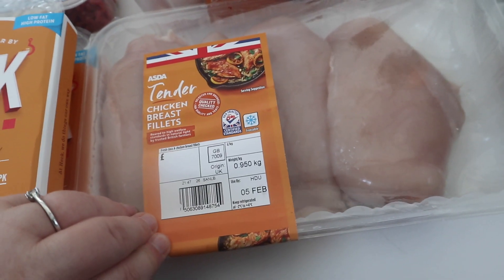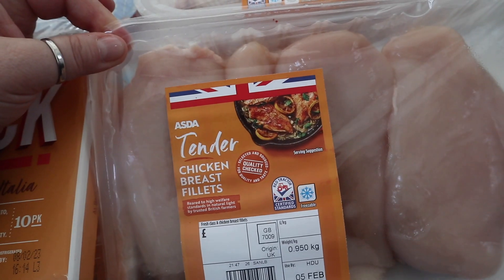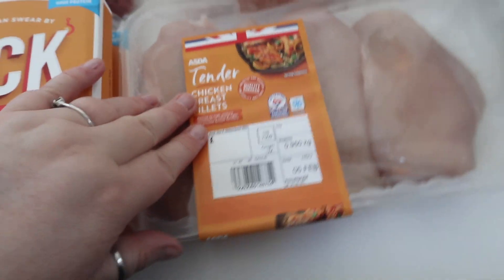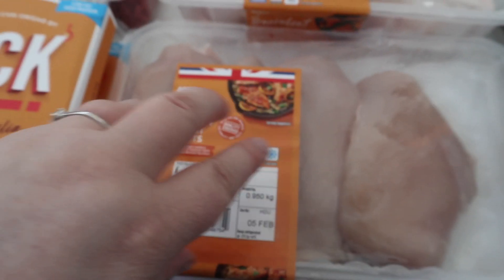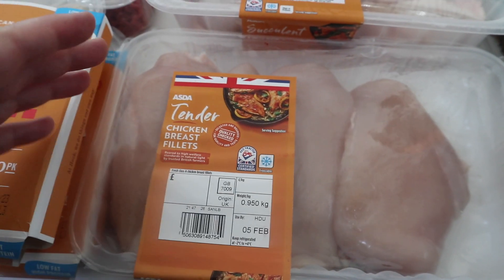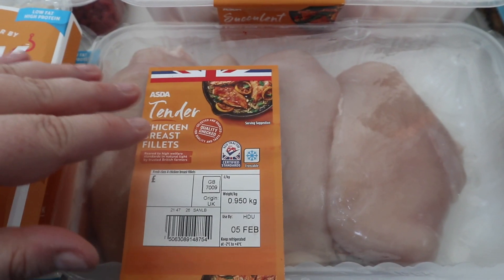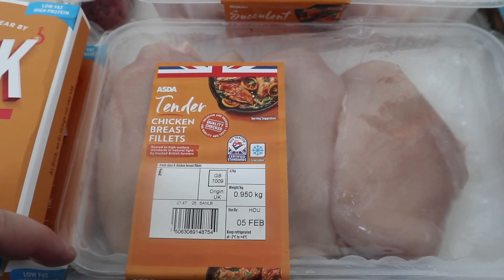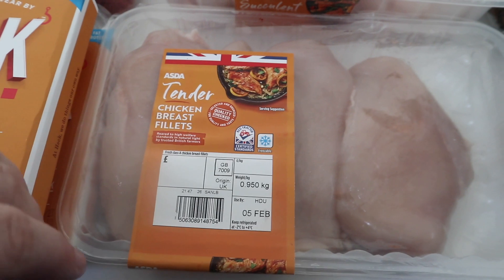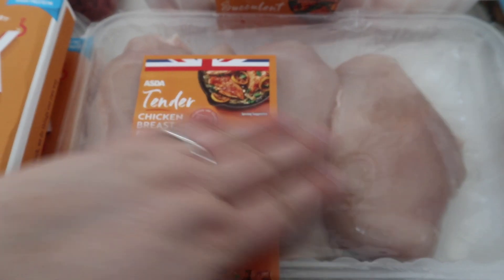Then we've got some chicken breasts — a packet of four. What I do is open the packet, put two in a freezer bag and the other two in another freezer bag, so I know I've got enough for two separate dinners for me and Scott, because one breast does for each. If I make a curry, casserole, or stir fry, I'm not going to use four chicken breasts for two people, so I separate them into two lots.